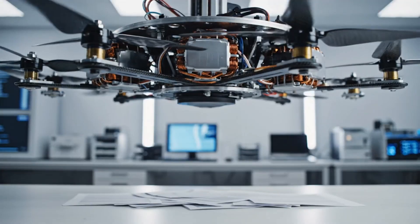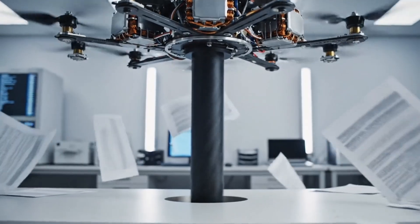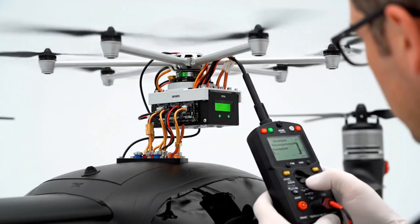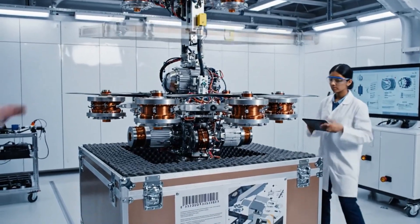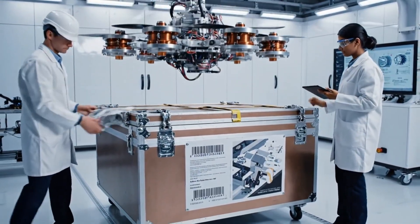The propulsion assembly spins up, generating a concentrated column of air powerful enough to clear the workspace below. This intricate assembly, featuring six electric propellers, is now secured for its journey to the fuselage integration bay.